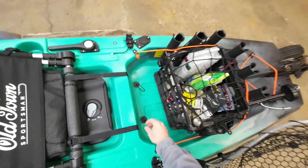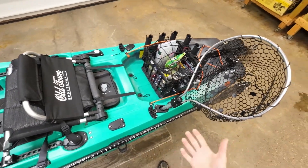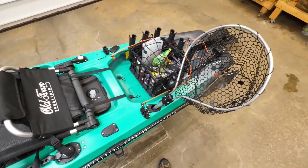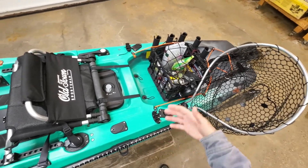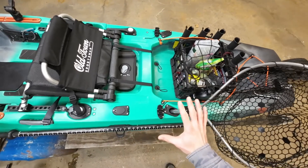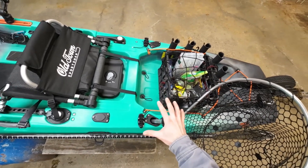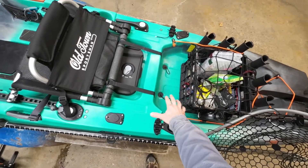We have scupper plugs in the bottom of the PDL. Most of the time I don't want my stuff getting wet, and I'm often fishing when it's cold — right now the water temp is 32.5 degrees and I've been out several times already. I don't want cold water coming in and soaking my pants or getting my gear wet. I've tried several different sets of scuppers and this is the only set that really fits the PDL well, so I'll link to these on Amazon.